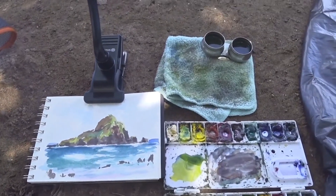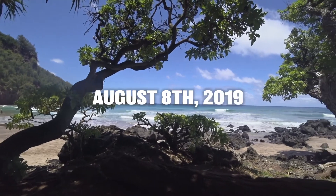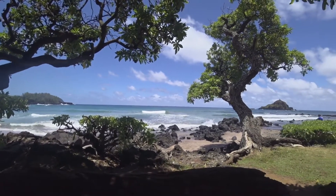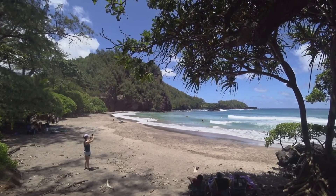Today I'm painting on the southeastern side of Maui. There's a look at the finished painting. Here are some environmental shots — that's kind of my scene right there that I'm going to be painting, the ocean with that island. It's a really epic beach.